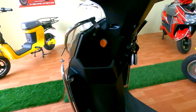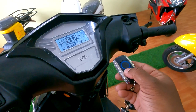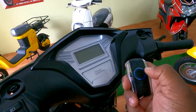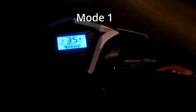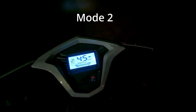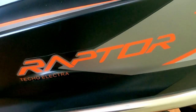The vehicle features include mobile charging, double tap on/off, lock, and alarm functions. Today we are going to see the Teko Elektra Raptor.